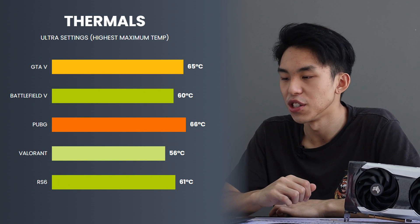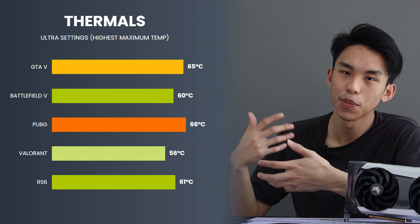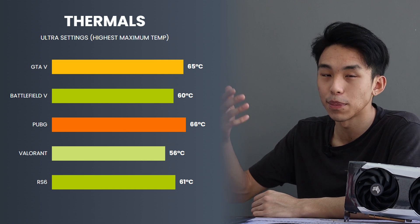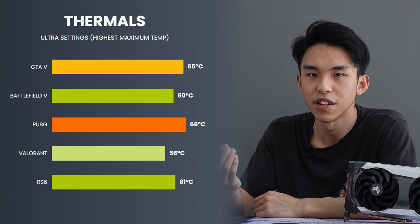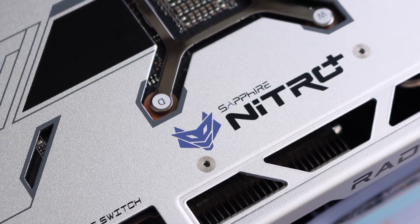We're going to move on to temperatures. During all the benchmarks, I took down all the maximum temperatures when it was under load. PUBG and GTA V being some of the harder games to run, those got the card a little more steamy. But 66 degrees for maximum temperature on ultra PUBG settings is actually still pretty good. In my opinion, anywhere below 75 or 80 degrees is a really safe zone to be in. So if the maximum temperature at 4K is 66 degrees on ultra settings, I think this GPU — or should I say Sapphire — cooling actually works.